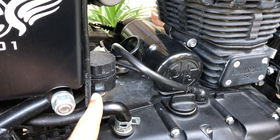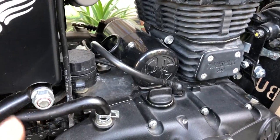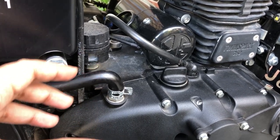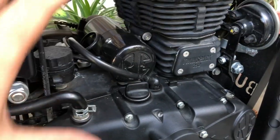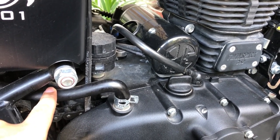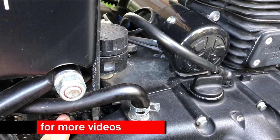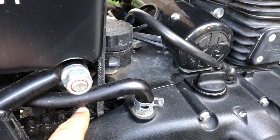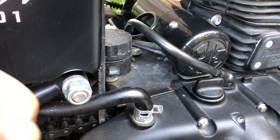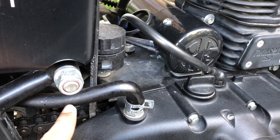Now a lot of you might be wondering — if the breather pipe takes out all those harmful gases, where do they go? This is a BS4 motorcycle; the same applies to BS3 and BS2. But when there used to be the CI (cast iron) engines, before the UCE engine came out, the breather pipe used to release those unburnt fuel gases right out in the open. That's why old Bullets didn't need much chain lubrication — those micro droplets kept falling on the chain and kept it lubed.